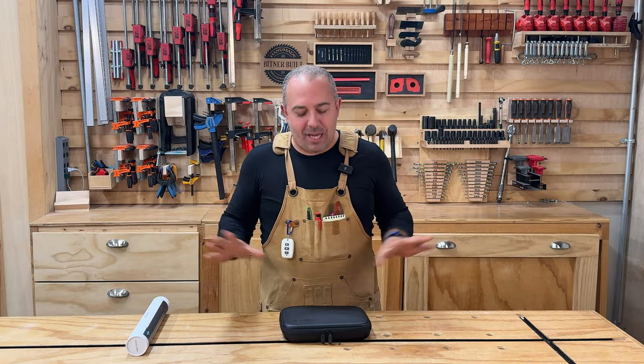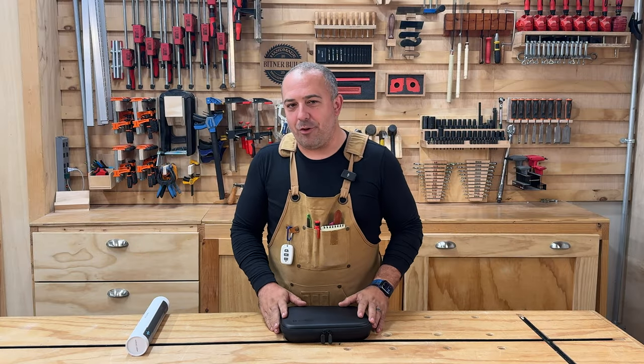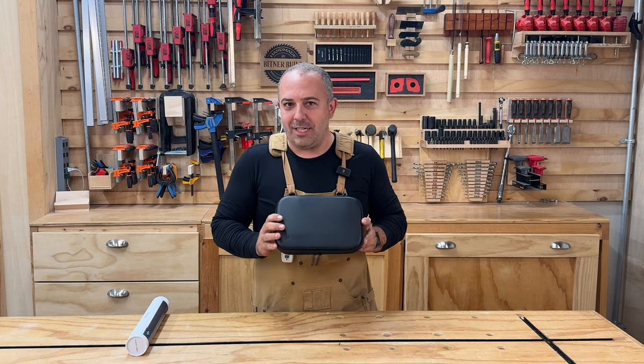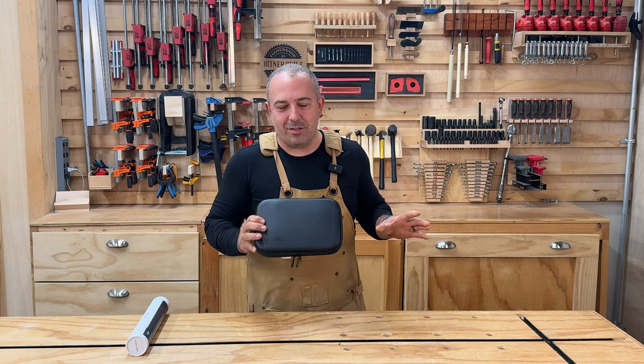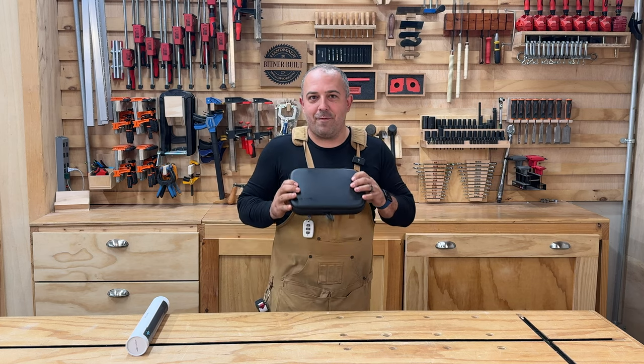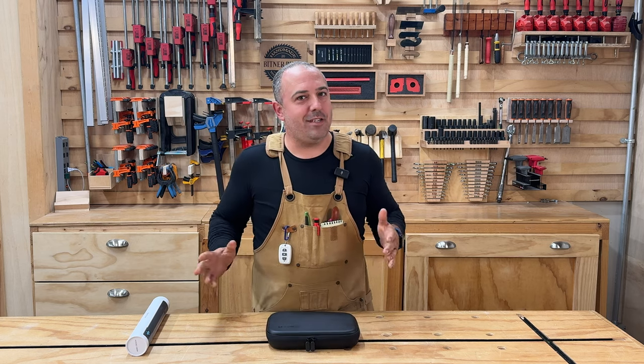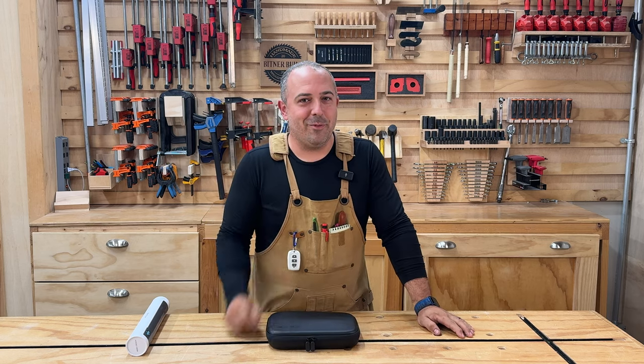Hey everybody, it's Justin from Bittner Built and inside this case is the M-Cube. It's a prototype of a brand new modular laser tool that's about to come out onto the market, and I have one of the five prototypes they've made. We're going to check this out and see all the cool features it has today on Bittner Built.